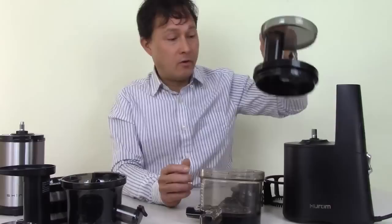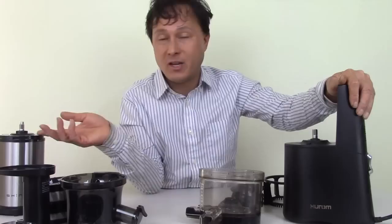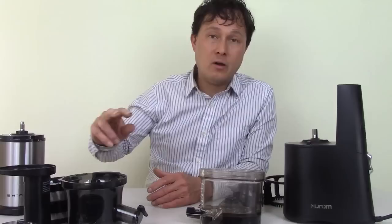If you need to make more than 64 ounces per session regularly, spend more money and get a better machine. The Hurom, by contrast, has an industrial motor — one of the best motors I've seen in any juicer. I've used juicers made in the Hurom factory for an hour straight without any problems. The written instruction manual says it has a 30-minute duty cycle — three times longer than the Shine. On a regular basis I juice two gallons in one sitting in a machine made in the Hurom factory. So, much better motor, but you're paying three times the price.